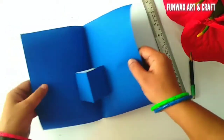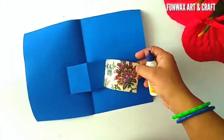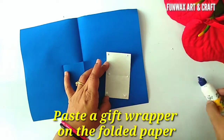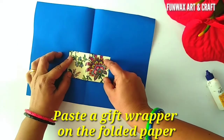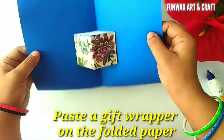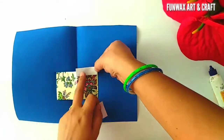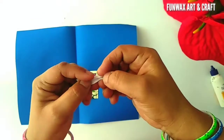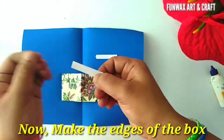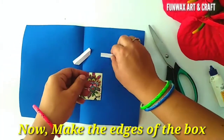Once we cut it, we are going to fold it. Now I have a printed sheet of paper which is going to give it the look of a gift, so I am pasting it using glue. Now we'll make the edges of the gift using small rectangles of white sheet of paper — we will give them a fold, and once folded, we are going to paste only one side and leave it open. Small cuts will give it a perfect look of a gift.